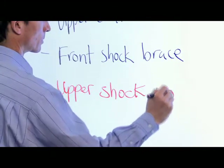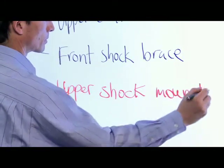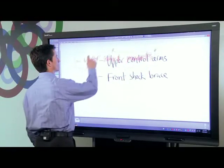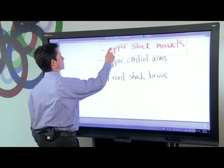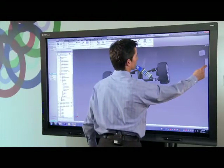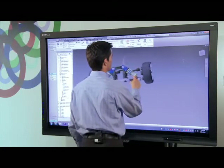I also have an Inventor model of a vehicle suspension assembly open on the same PC that I'm running Meeting Pro on. Let's get started by looking at how Smart makes it easy for design review participants to manipulate the view directly while standing at the board. Since my finger acts as a mouse, I can pan a view in any direction.